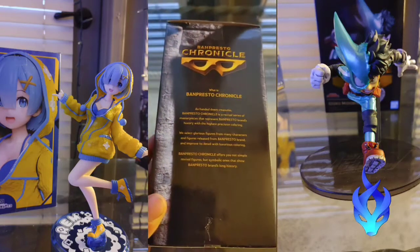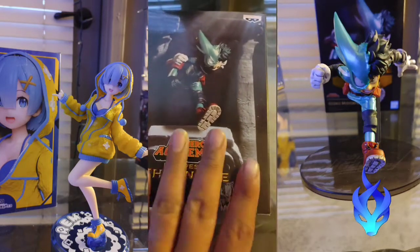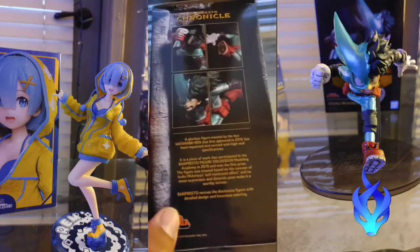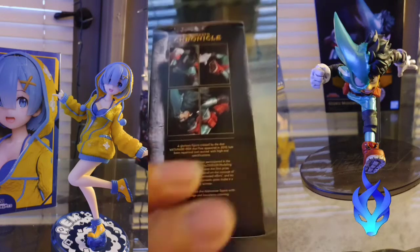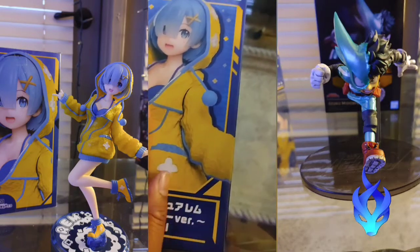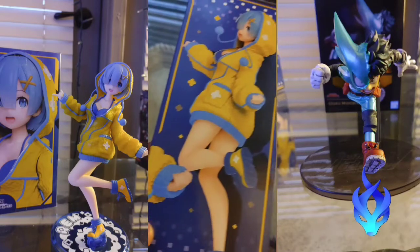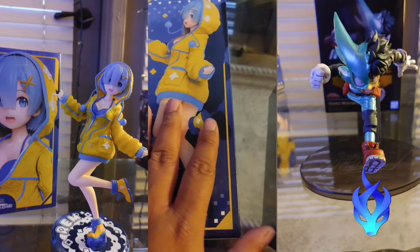Let me just show you the side of it and the back of it. I think it comes with a stand, but not this one. This is the side — I believe this is a three-piece, the top of his body and then the bottom. And then I had to get Rem — or Rhyme, certain people pronounce it in certain ways, at least what my friends tell me. She comes from Re:Zero, one of my favorite animes.